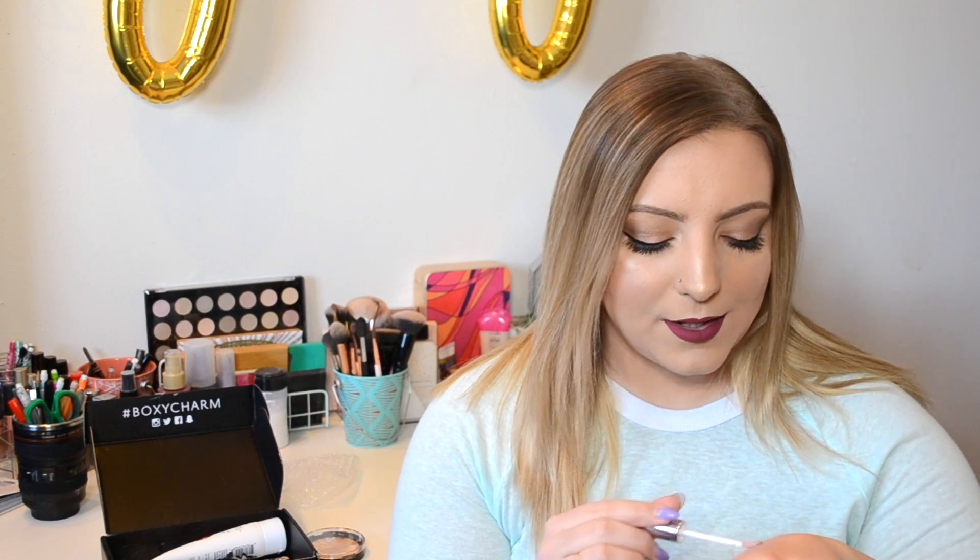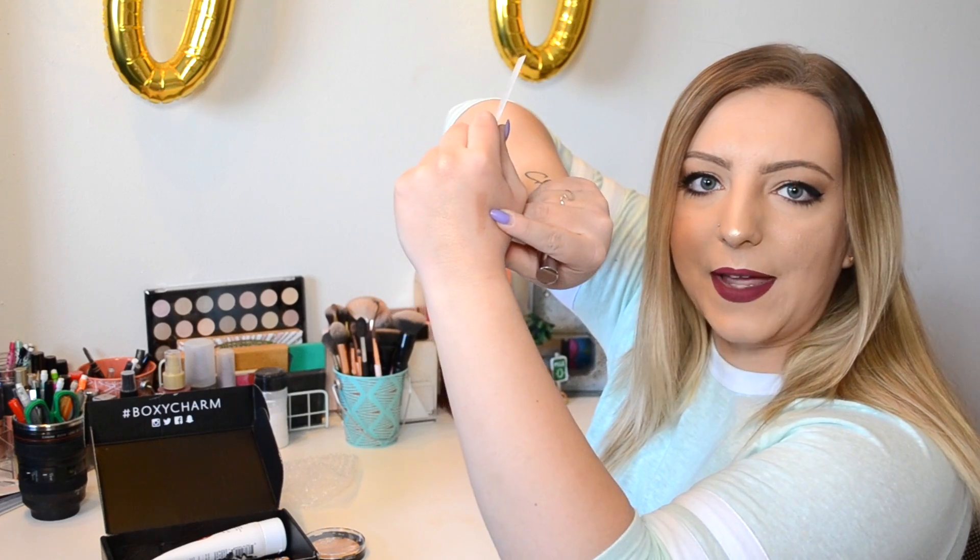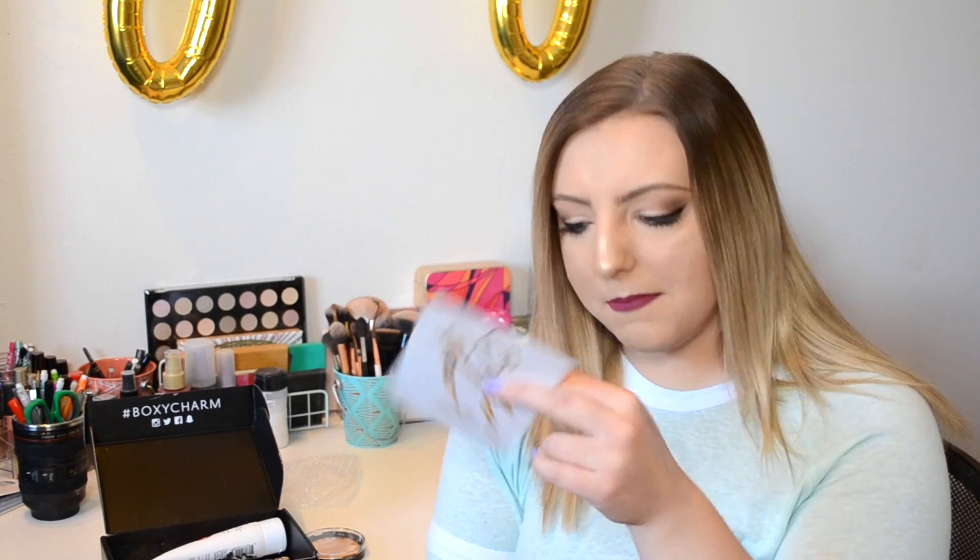Next we have a Cargo lip gloss. Tweezers always do the trick if you can't open the little serrated packaging. This retails for $16, and the shade is Taos — I almost thought it said tacos. It looks like a really cool color. It's like a mauve — very cool toned, a very light mauve-y lavender-ish. It looks kind of sheer, not super pigmented. I should wear this with a nude lipstick and see how that looks. I don't have a color that looks anything like this, so that is exciting.